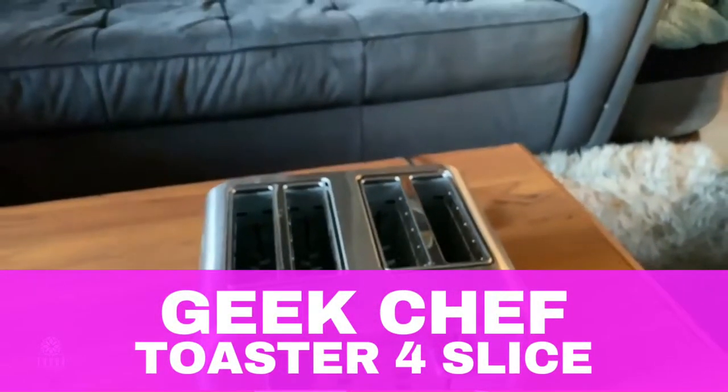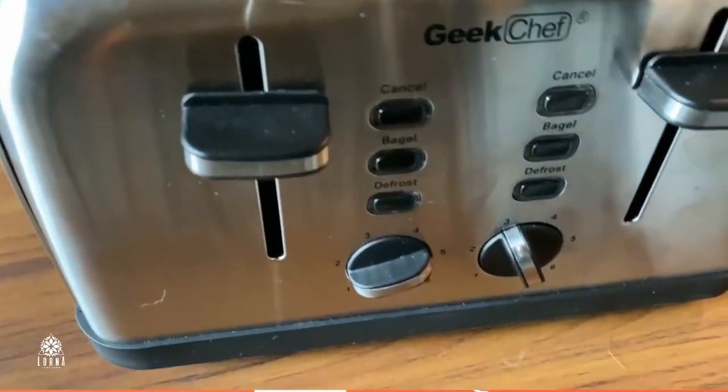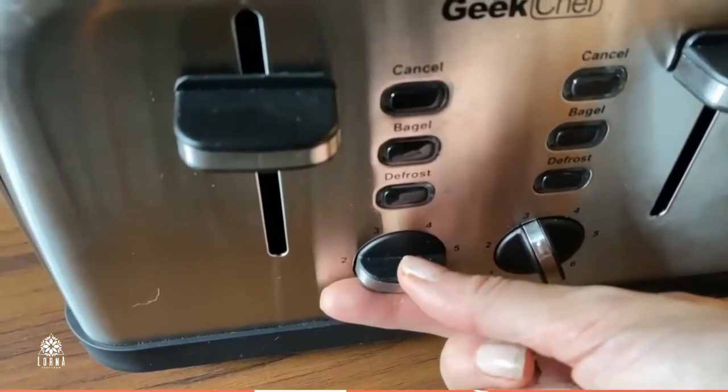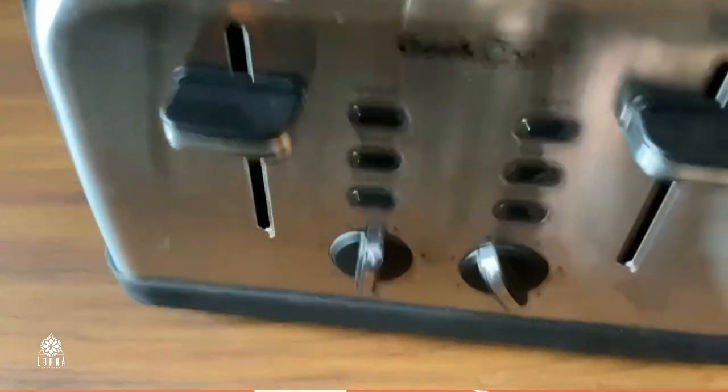This is the Kick Chef Toaster. You can toast up to four slices at once in this pretty stainless steel toaster — two slices on each side. It comes with knobs that you're gonna use to control the intensities.